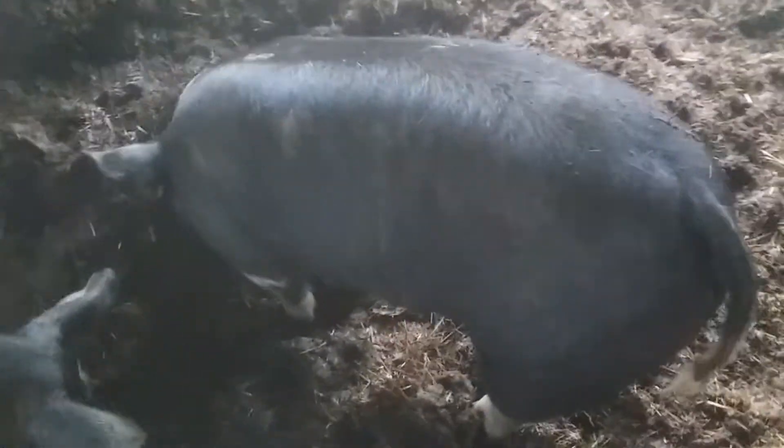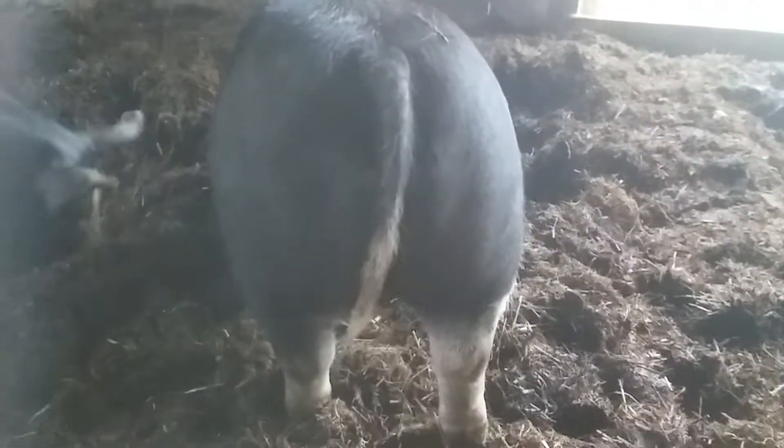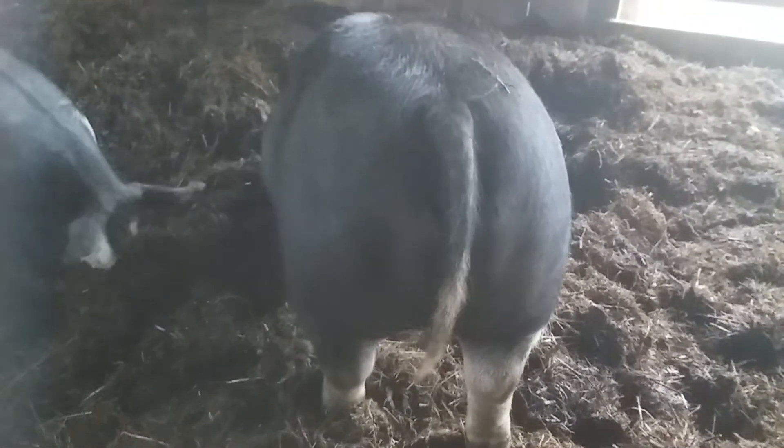Here's a better look at the pig we just measured. You can see how full her hindquarters are, how big her shoulders are, how she's super flat across the back. She almost looks like she's got a double chin right here.